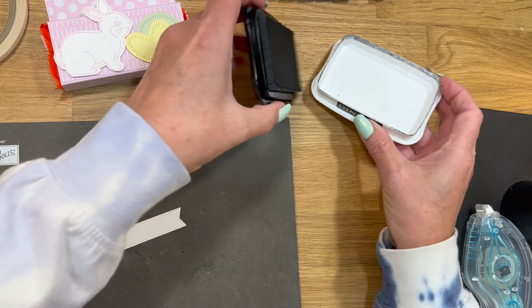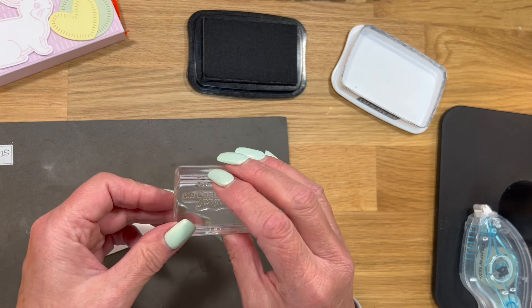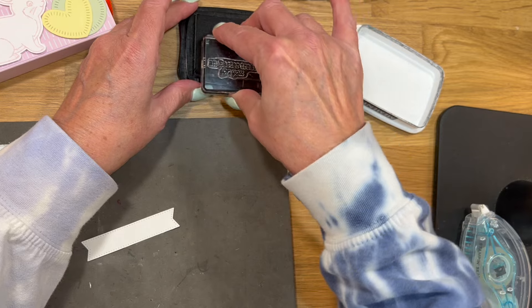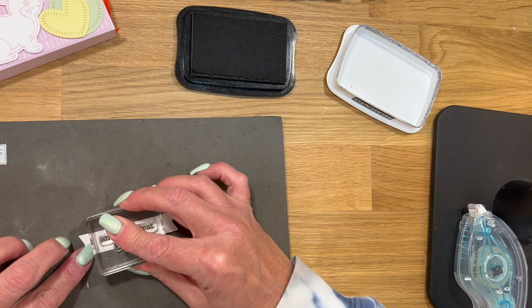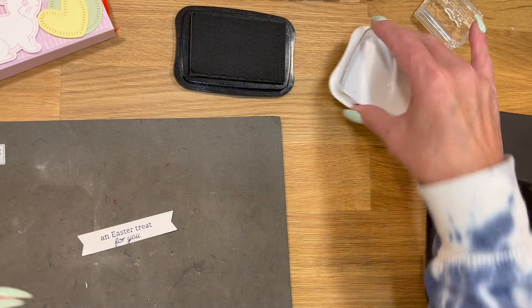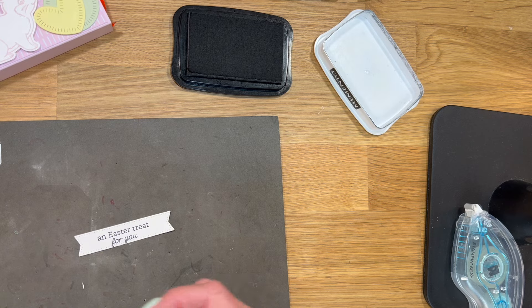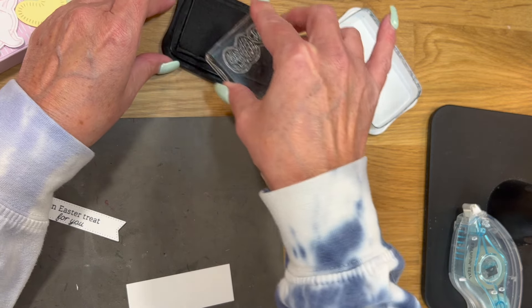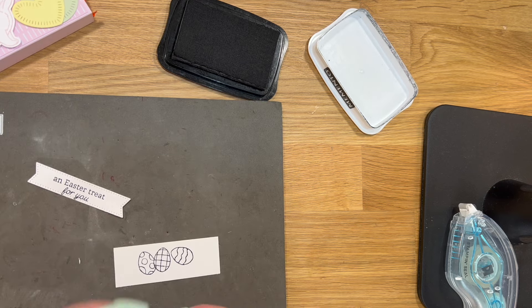It's kind of funny because the same thing happened the last time I joined Stampin' Up — I had bought a brand new sewing machine and then joined Stampin' Up and didn't sew at all. That's kind of what happened here again, because I bought a brand new sewing machine after I quit, totally redid my craft room, and then I was buying material and things like that.